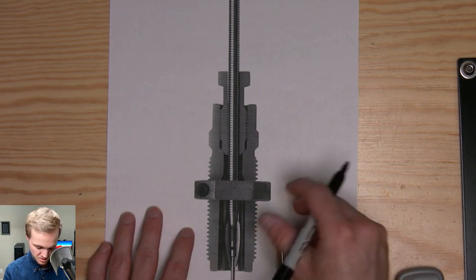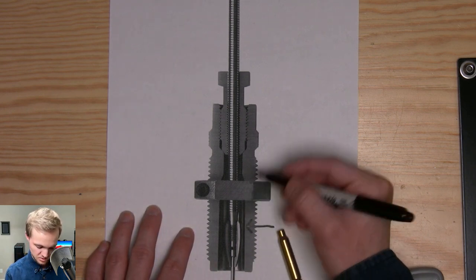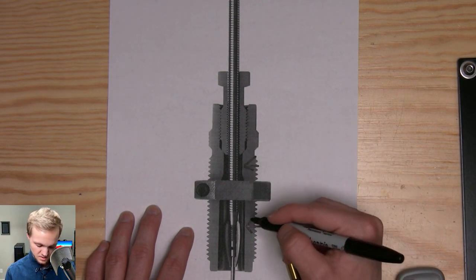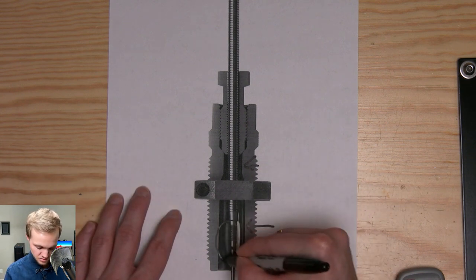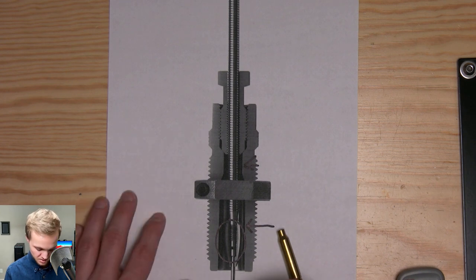So when it runs up, it sizes down the body — all through here — pushes down the neck. And when we pull the ram back down, it's going to bring the neck back to proper size and pop out that primer.